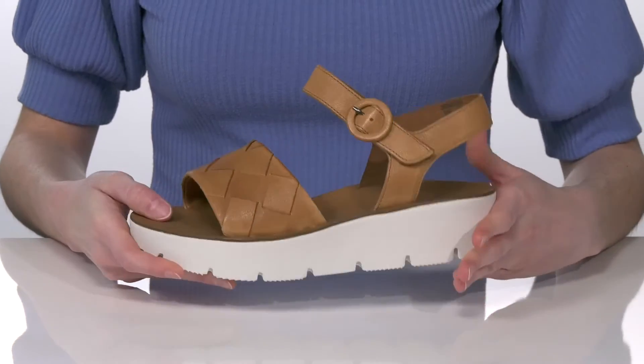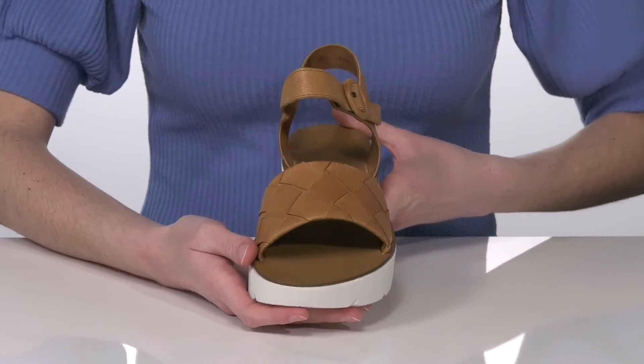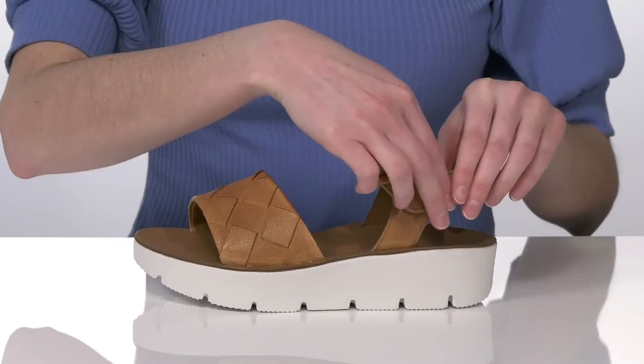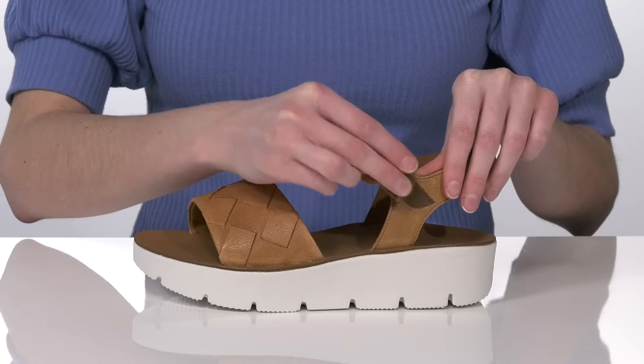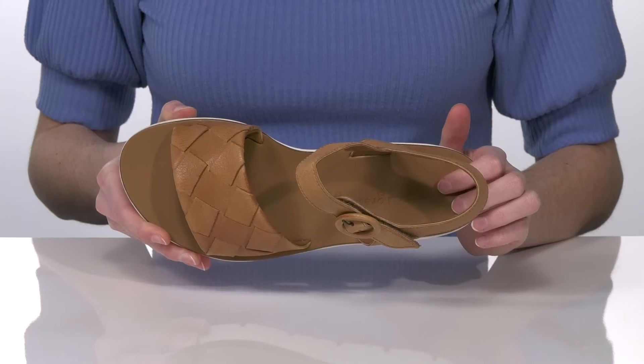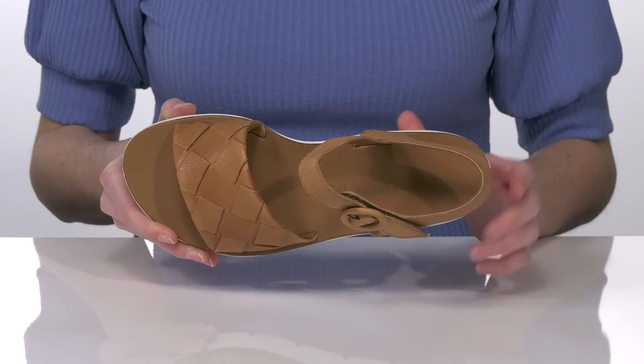Making these easy to walk in. They have a strappy leather upper with a woven design on the front strap and an adjustable hook-and-loop closure at the side that's hiding underneath that decorative buckle. Inside they have a soft leather lining and a leather footbed that has a contoured shape to support your arches.